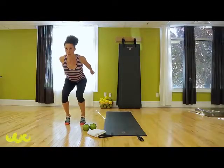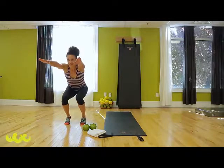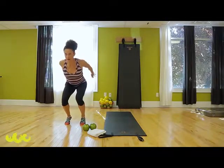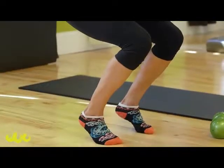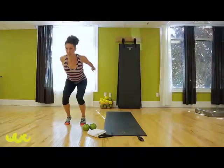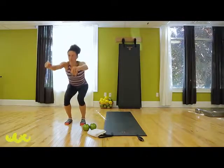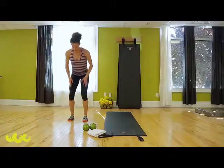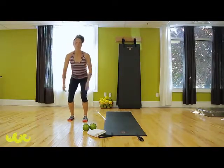Hold that balance with heels up. Tuck your arms back, reach and hold. Reach them forward — remember your heels are up off the floor. Press them back, reach forward, sit a little lower. Now we'll go up and down. Make sure everything's lining up really parallel — take a look. When you stand straight, no locking the knees.